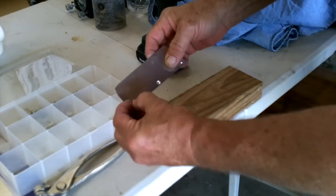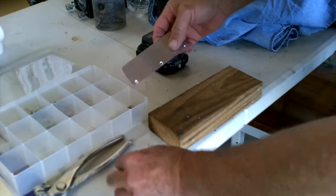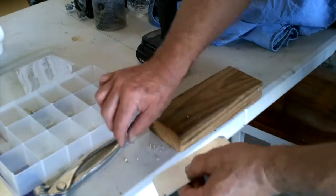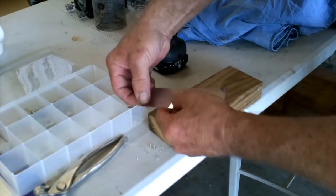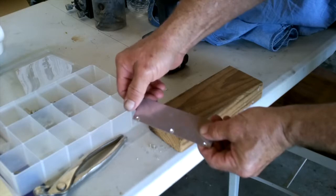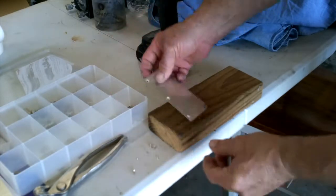Now when the skin rivets go in, they're tiny little things and tricky to use. See how they're nice and flush cut? So now when we go ahead and squeeze them in, we'll have a nice flush result, and that's all we need to do.